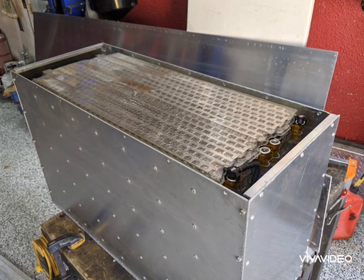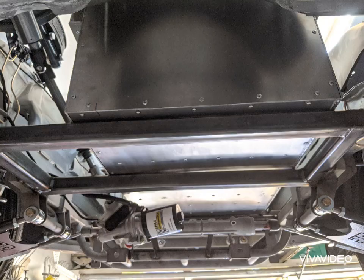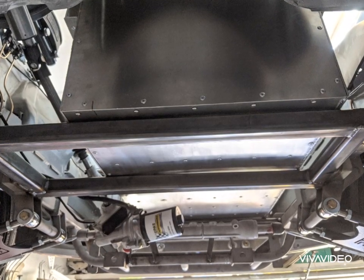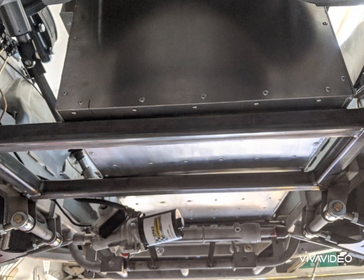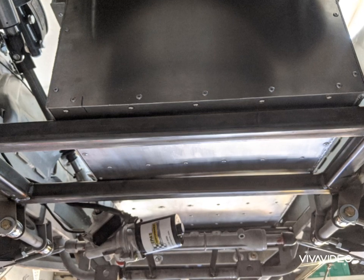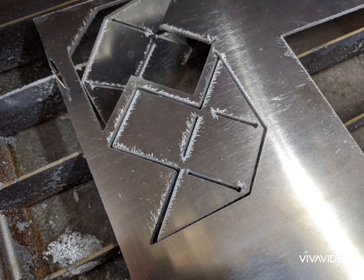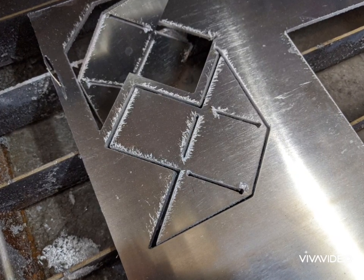Once the battery modules are assembled, I can put the sides on the box and then the top. This is just test-fitting at this point. I had to figure out where the box would fasten to the frame of the car, so I got it aligned where I wanted, made some marks, and now I had to figure out a way to mount it to the frame.